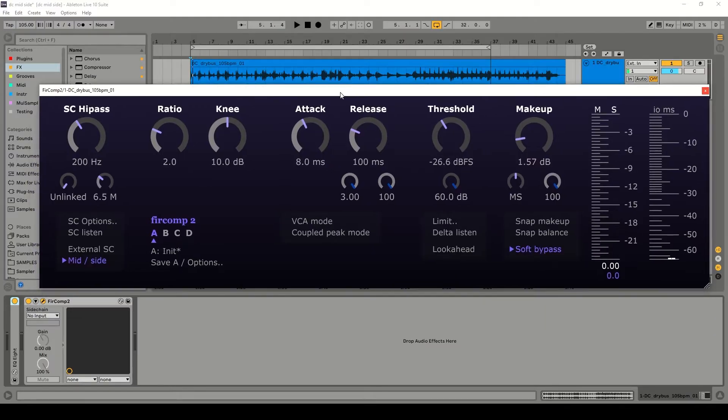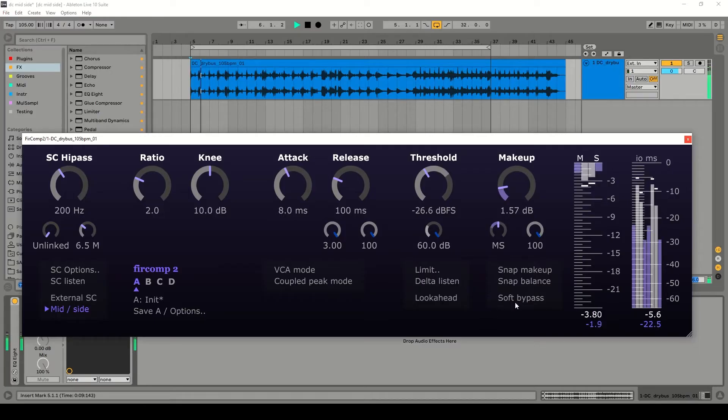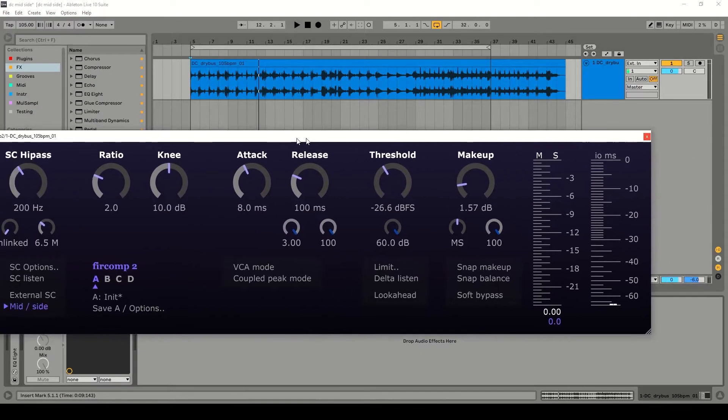I'll start off by bypassing this instance of Fur Comp 2, which is on the bus of a backing track. Let's listen to the dry backing track, and now let's listen to it with mid-side compression enabled. I just bypassed and re-enabled it there, and you can hear that it makes the sound feel a bit more solid. I've tried to level match it as closely as possible with the makeup gain, but the compressor moves with the music and makes the track feel coherent, because this was originally mixed with nothing on the master bus.